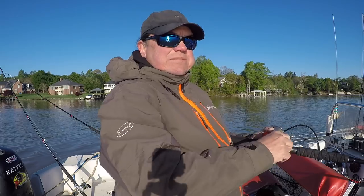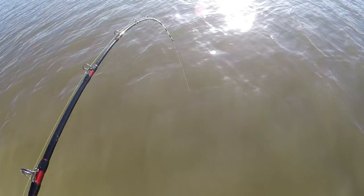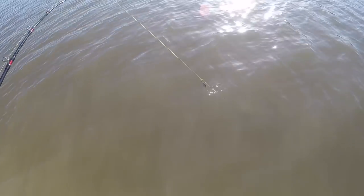It varies — some days they want them on the bottom, some days they like them better suspended. Got a little bit of current this morning. Water is dingy and muddy from some of the recent rains. Bluebird skies, wind is supposed to be blowing good later.